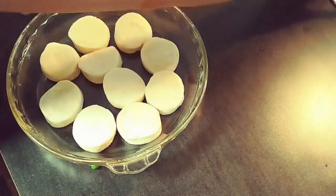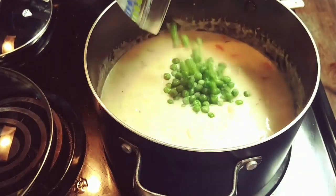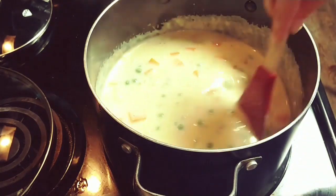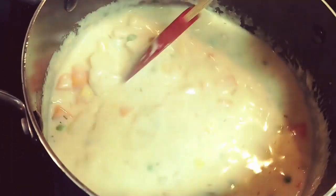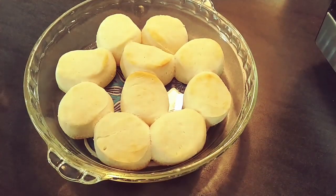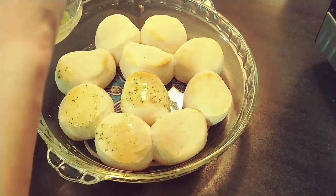When the soup was almost ready and my biscuits had about 3 minutes left, I added about a half a cup of frozen peas. When the biscuits had about 1 minute left, I brushed them with butter, garlic, and parsley and baked them for 1 minute more.